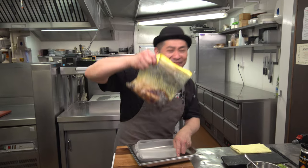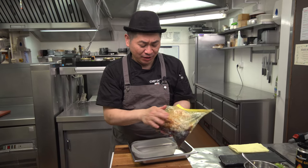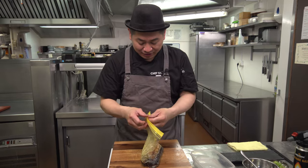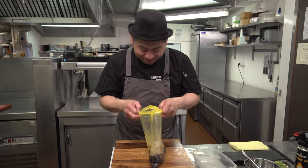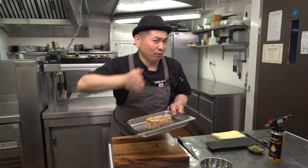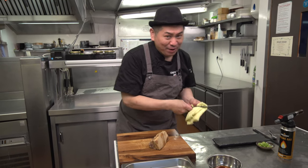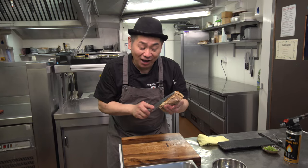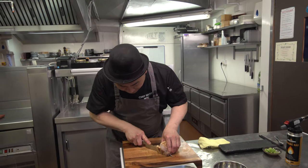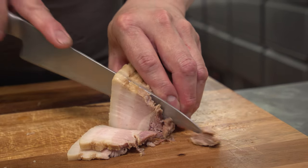Done! One night passed. So like this — nicely marinated. The chashu is getting firmer and a nice color. Okay, let's open and check. Nice smell. Chashu is ready. Now I'm going to slice it. As you like — thick or thin, no problem. But for ramen, normally a little bit thin, and it's easy to slice. Look — beautiful, beautiful color. So nice.